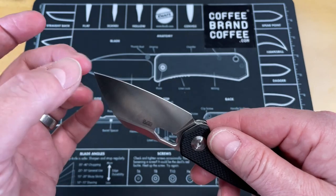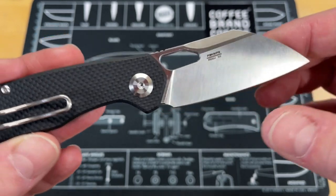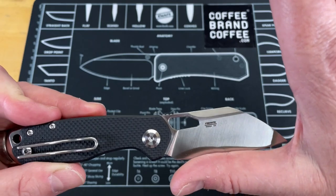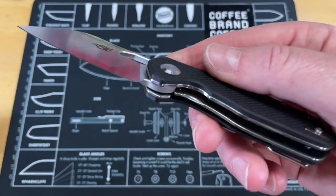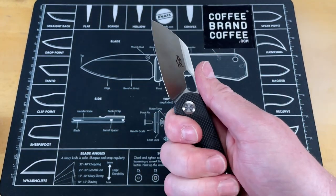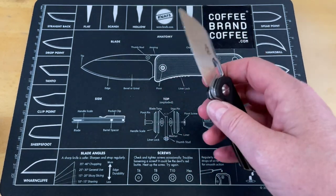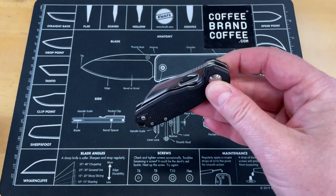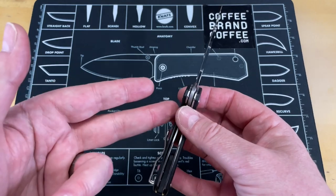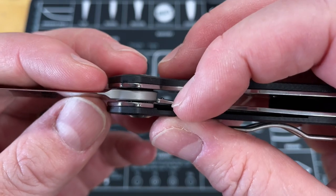It's got some pretty good behind-the-edge geometry. You're looking at a sheep's foot D2 blade that is not real big — probably about three inches-ish — and done in a reverse flick only. The action on it is really good. It's not quite drop-shut but it absolutely is really good. It's got some pretty good bearing action, though I have not taken this apart or changed out the lubricant like I typically will later on. Lockup seems pretty good — nice and tight with good purchase.